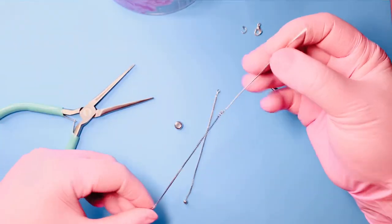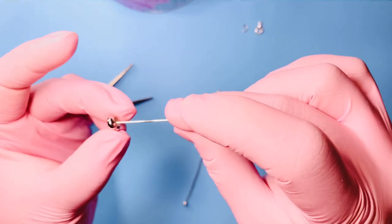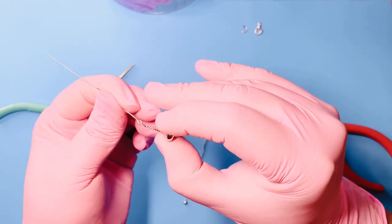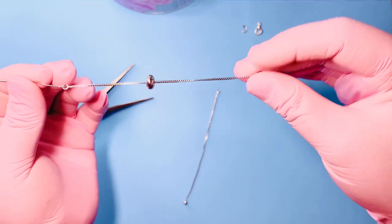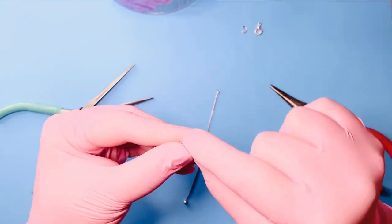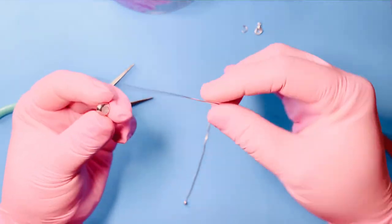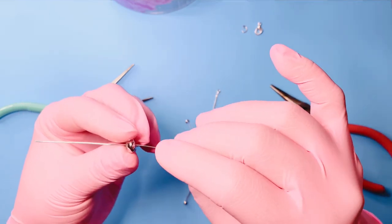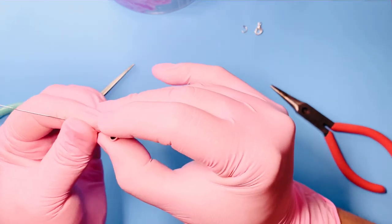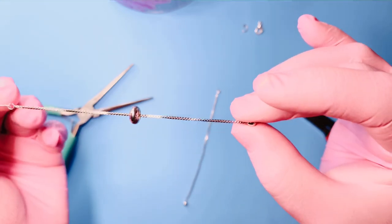Now, holding your stopper bead, push your eye pin through the stopper bead, then thread the chain through the stopper bead as well. To recap: take your eye pin with the chain attached and send it through the stopper bead. When it reaches the connection, gently tug it through so it passes over the eye pin and onto your chain.